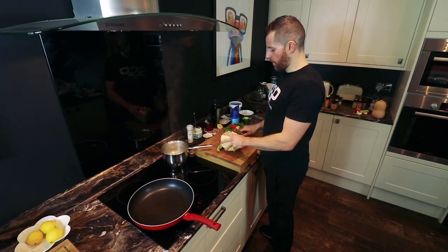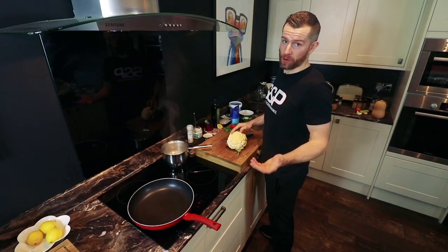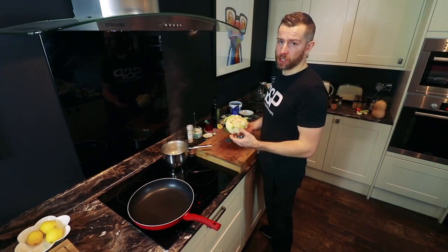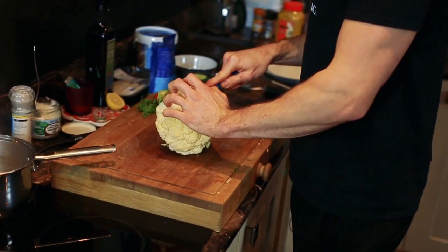So now I'm going to cook a quick fish dish. Whenever you're cooking any dishes, if you want all your food ingredients on the dish to be ready at the same time, prepare whatever's going to take the longest first. So in this instance, it's going to be my cauliflower. So I'll get that on first.